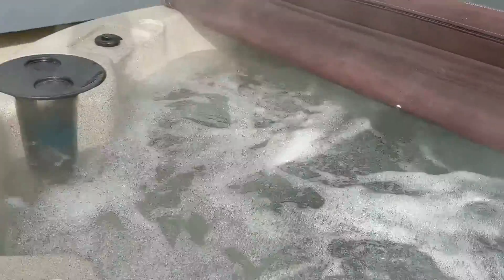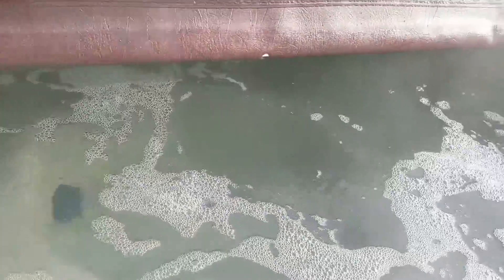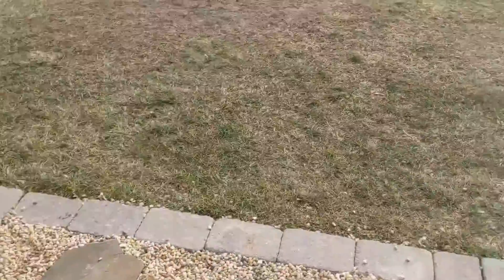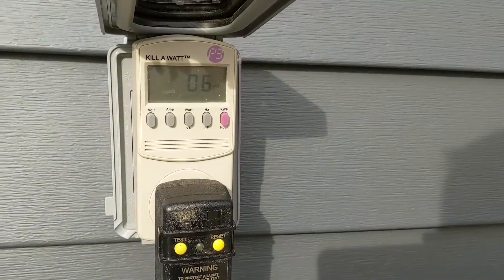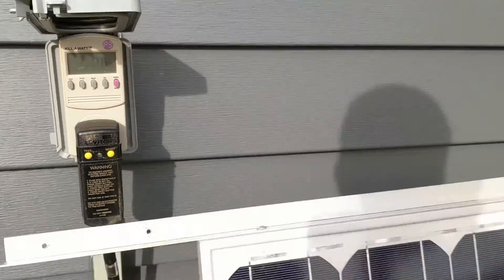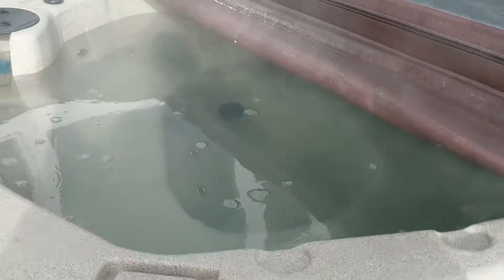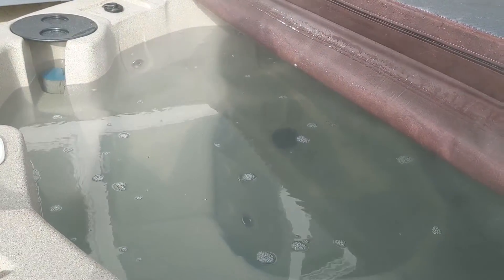It turns the heater off when the jets are on high. With the jets off and bubbles off, we're down to 6 watts. That's its idle power when it's not doing anything — obviously the jets aren't on and the heater's not on, definitely not at 6 watts.